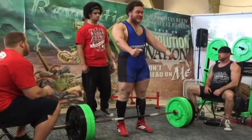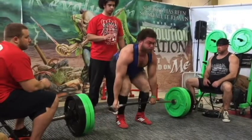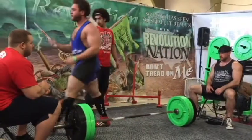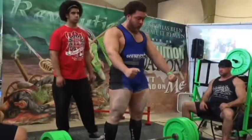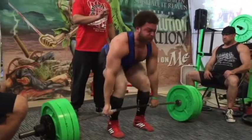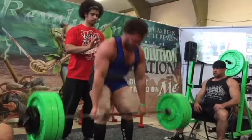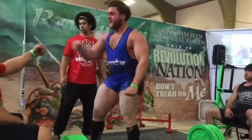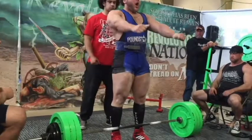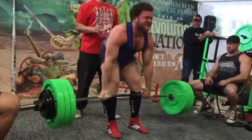So my opener, 640 — considering that things were not going well for me so far in the meet, no problem. Then I went straight up to 700 and got it up with no problem. I'm struggling a little bit in my lockout, but it was really smooth. I was very excited that something at least was going right. And here's my last attempt, 725 — the last lift of the meet.